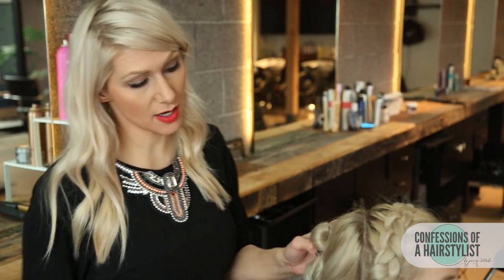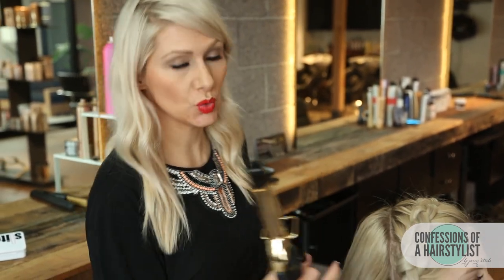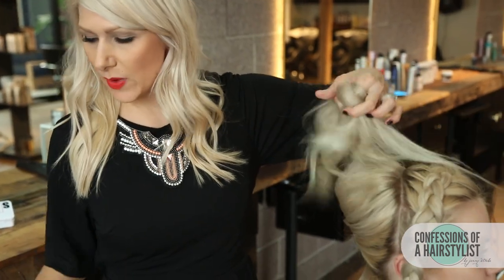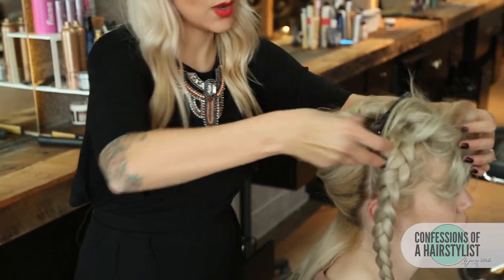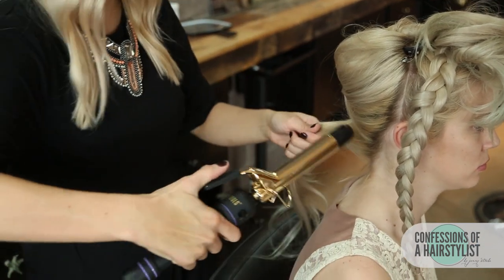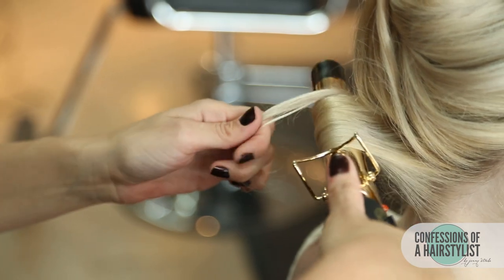Now I'm going to release our back section and we're going to curl the hair. I'll be using a one-inch curling iron, doing one-inch subsections throughout the head, working from the nape of the neck all the way up. I'll clip sections away, then curl close to the roots, easing the hair around the iron, holding for just a few seconds before releasing.